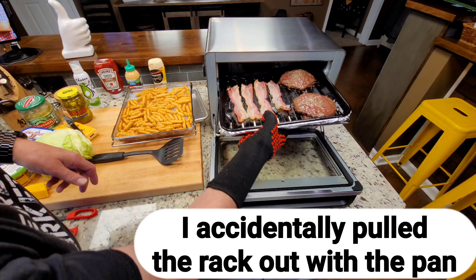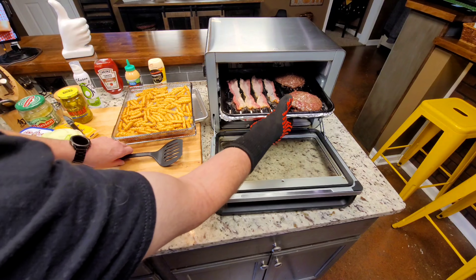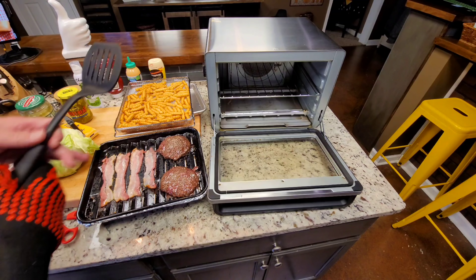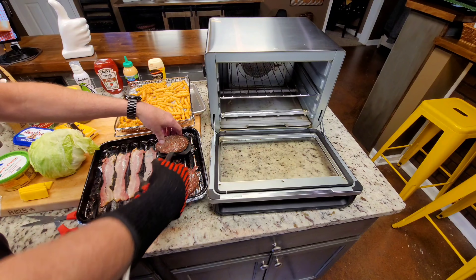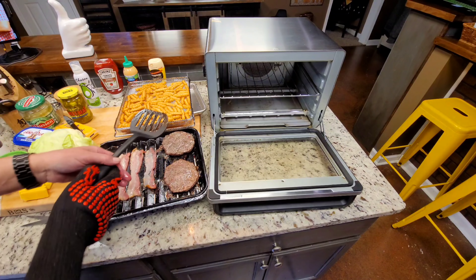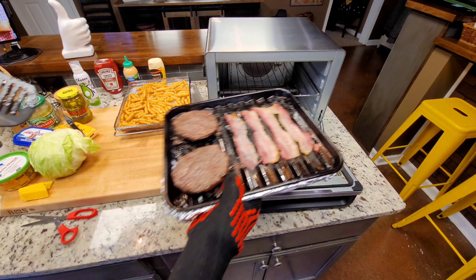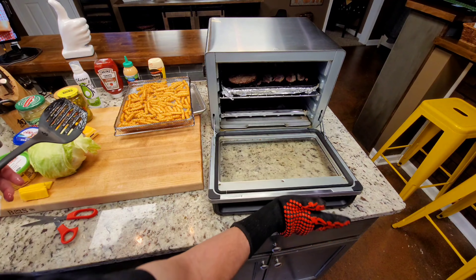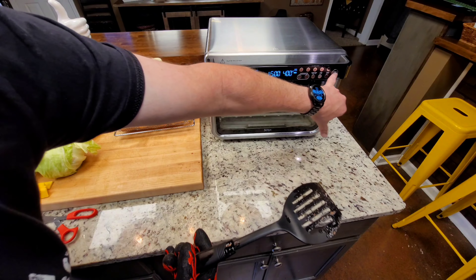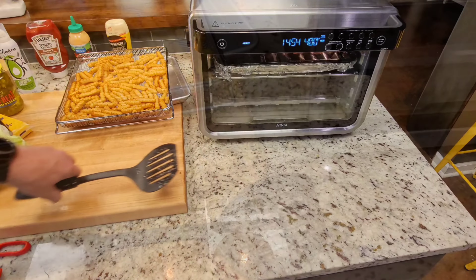I'm going to move this rack to number three and flip those burgers. I'm going to bring the rack out, flip the burgers over, spin the tray around, and go the opposite direction with it just because. We're going to do the same settings as before — it's already in memory: 15 minutes, 400 degrees. We're off and running. I'll start checking temps on those burgers with the Thermapen in a few minutes.